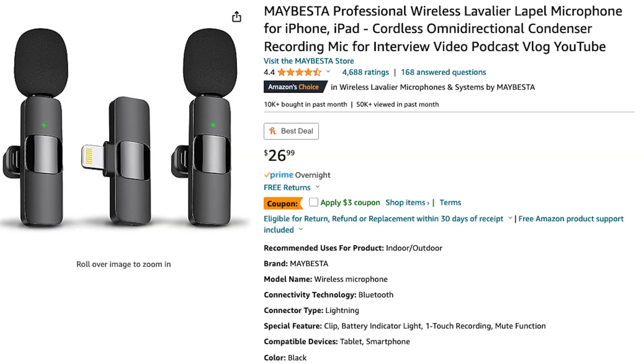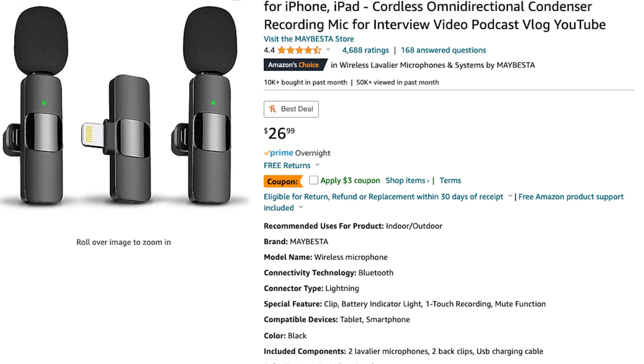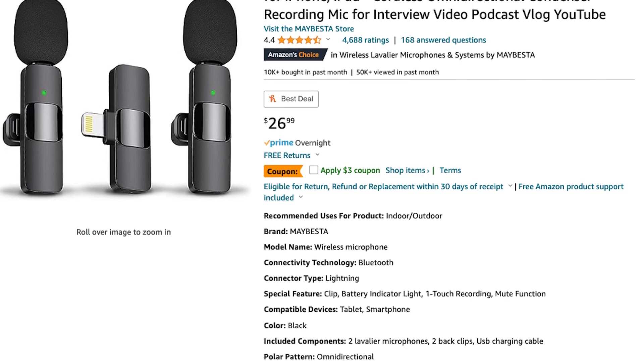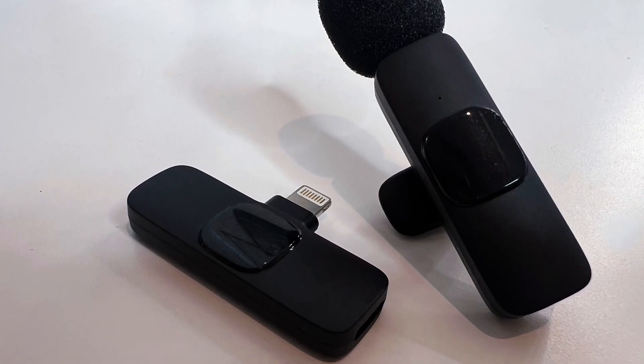Up next, we have a lavalier. I got this microphone because I want to be hands-free and clip it to my shirt. It's a professional wireless lavalier — it was $25.99 from Amazon. It is an omnidirectional condenser recording microphone for interviews, videos, podcasts, vlogs, and YouTube — that's what it says.